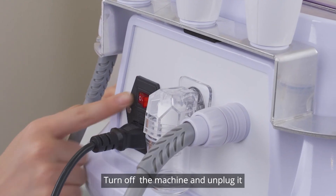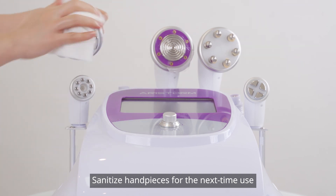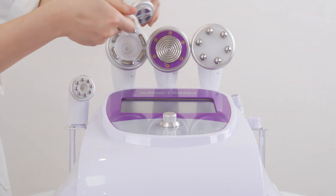Turn off the machine and unplug it. Sanitize the handpieces for the next use.